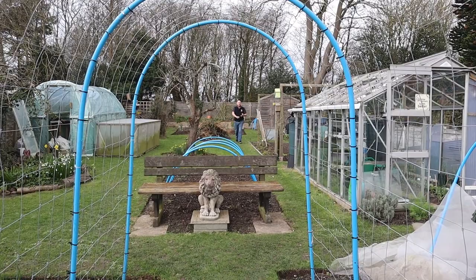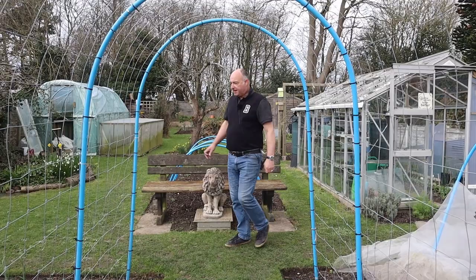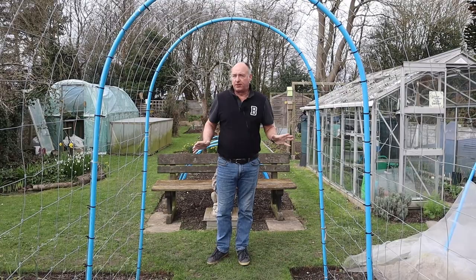Hello and welcome back to the No Dig Norfolk Gardener. Mrs W is giving me a bit of a haircut. I was just putting the hair cut from my head onto the compost heap — we do like to try not to waste anything, and human hair and indeed pet hair will compost down really well.